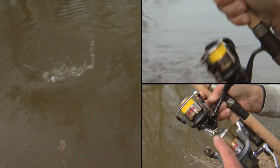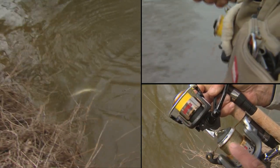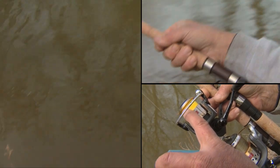I love being able to watch the line with this fluorescent yellow line. You can see how easy it is to see what the fish is doing. Then you have the security with that fluorocarbon leader that there's no way they're going to see your line underwater.